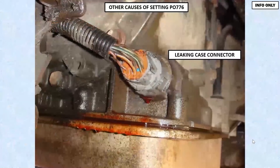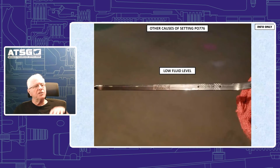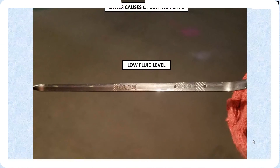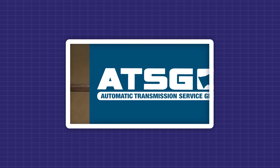A leaking case connector has been a cause of PO-776 as well. Low fluid level has also been a cause of PO-776. So take all of these into consideration, and don't immediately jump into an internal problem in the transmission when you see this PO-776. Make sure nothing is out of the ordinary with all these other systems before you actually condemn the transmission itself.